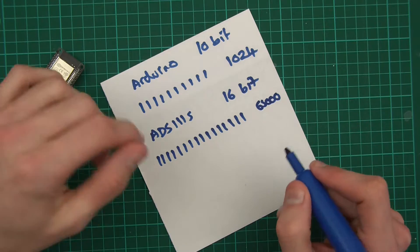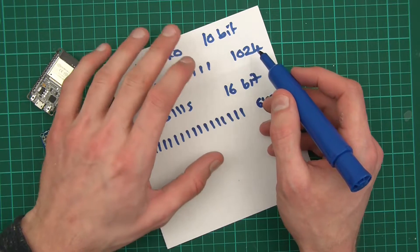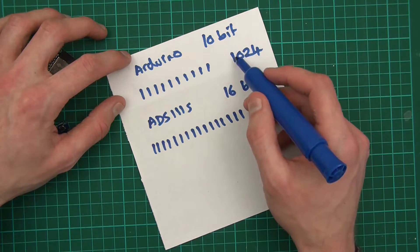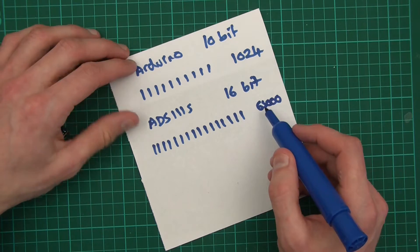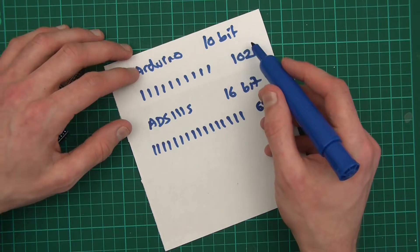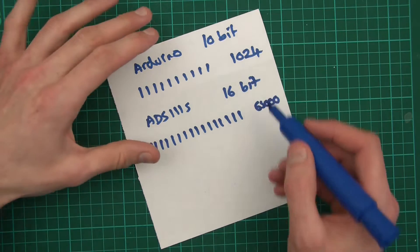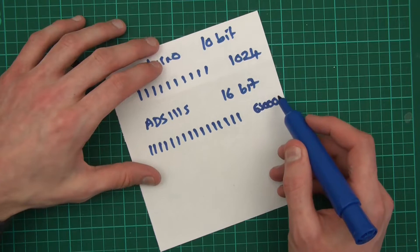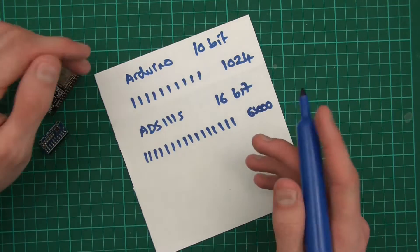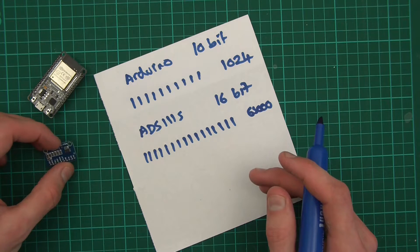What this means is that we can have a crazy resolution. If I read in 5 volts on the Arduino, it gives me 1,024. If I read in 5 volts on the ADS1115, it gives me 65,000. If I read in 2.5 volts, the Arduino gives me around 512, and the ADS1115 gives me around 32,500. As you keep going down, you can see this has much, much better resolution — you can be more accurate and go into much finer scales. The granularity is much better. That, in a nutshell, is what the difference is with the number of bits.